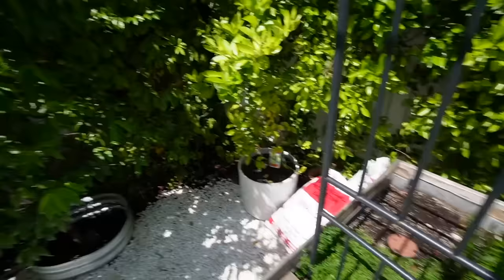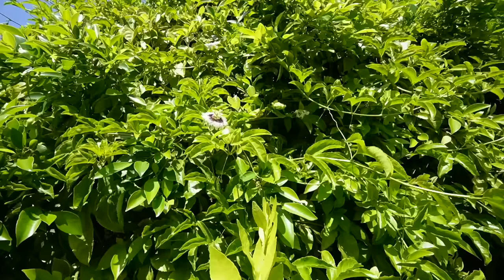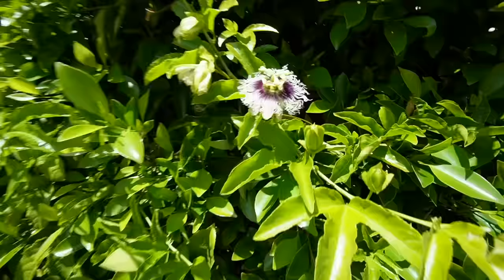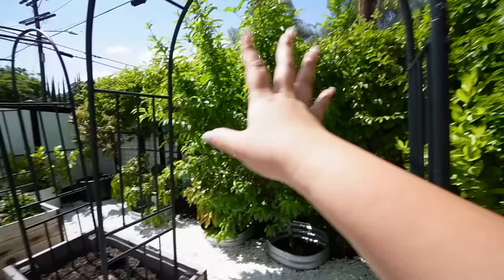As for all the fruit trees, they're all doing really well. I have some new growth on my lime tree — it's looking really good. My passion fruit flowers are over here, they're blooming and actually in season now so I'm gonna get a lot more passion fruit. Look at how gorgeous this passion fruit flower is — isn't it crazy looking? The vine has grown in very nicely.